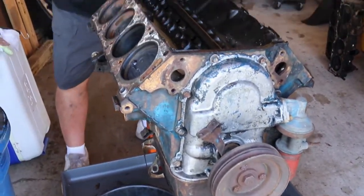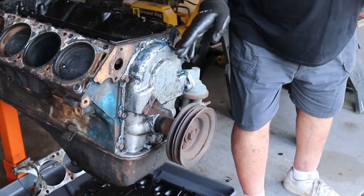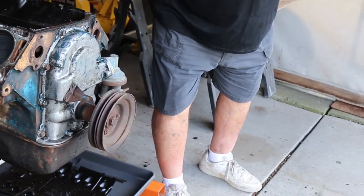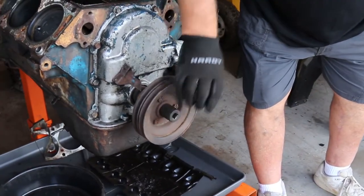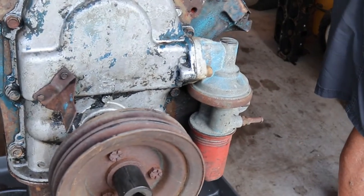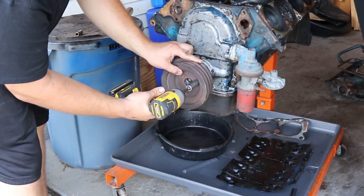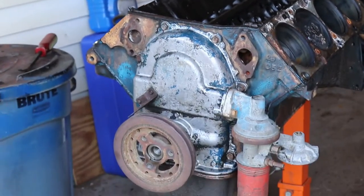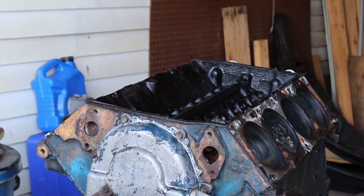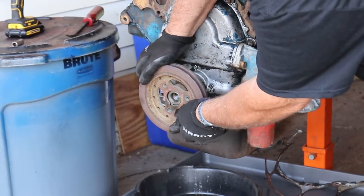We've got to take this out of the way first before you take the timing cover off — the old fuel pump. Mechanical fuel pump, David. Does that look familiar? A little impact gun takes that off. This we've got to keep — I don't know which one we're going to use. We're going to pull this so we can pull it off, because this ain't gonna come off easy.